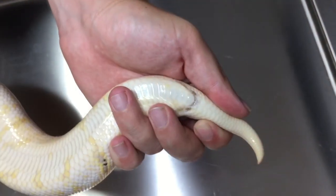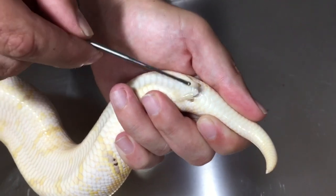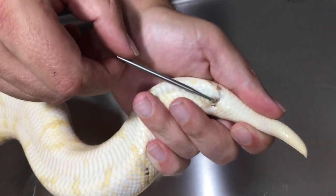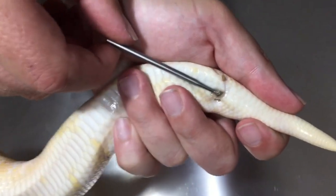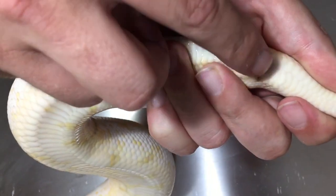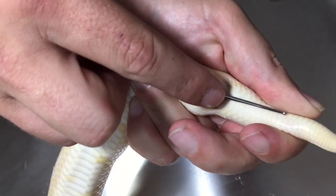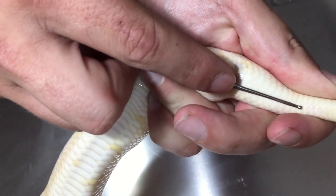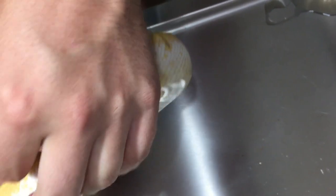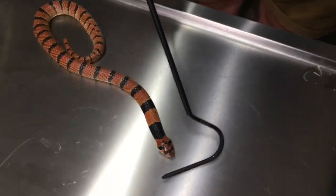Let's check the other ball python. You can see straight away this probe is going in much further than the previous one — look how deep that is, almost double the length or even more. That is 100% a male.